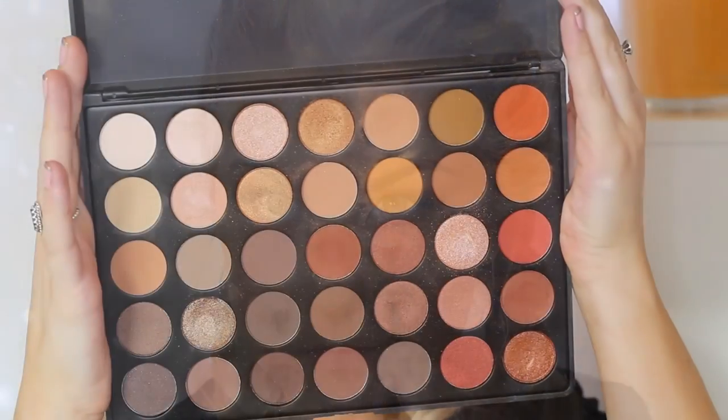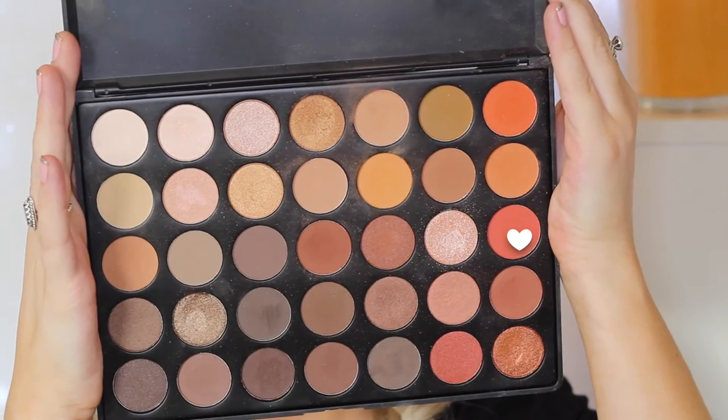Moving on to the under eyes, I'm taking the transition shade and buffing it right underneath the eye with the 217 brush. Then I pick up the bright orangey-red shade again and buff it into the outer corner, bringing it in. Using a flat definer brush with just leftover eyeliner product, I push it into my lower lash line. Then I go back in with the ColourPop 'I Heart This' shadow along the bottom lash line and into the inner corner for a pop of sparkle.